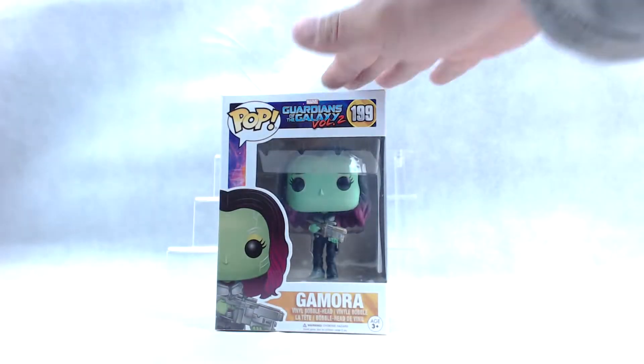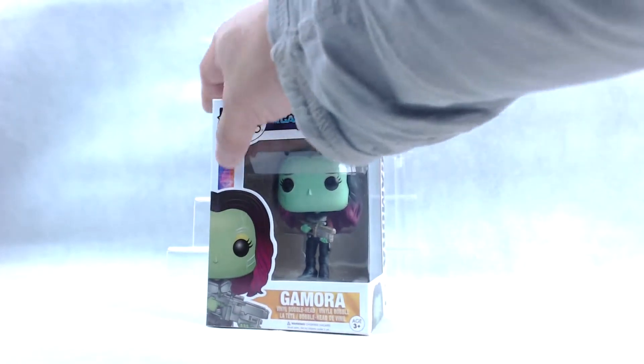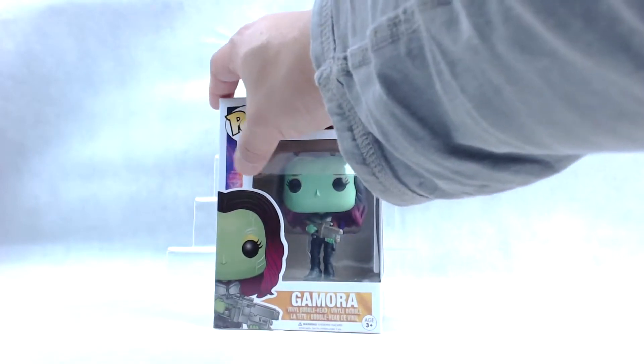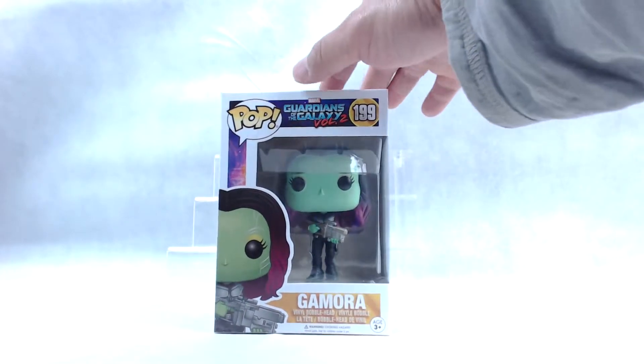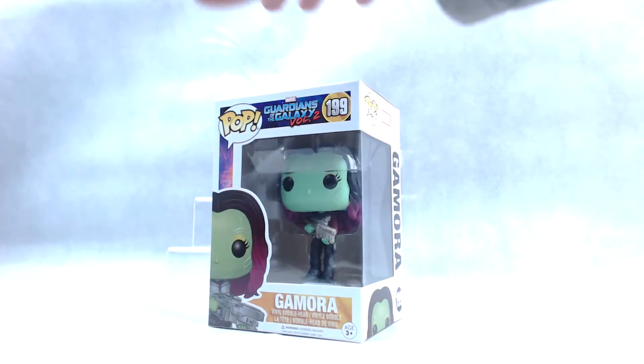What's up guys? So today we're going to be opening Gamora here. She looks pretty fantastic. I love the overall design of the box, very colourful, with the deep purples and the oranges. It looks like a nebula in the background. This is Gamora number 199. So we're going to take a quick look at the whole box here for a second.